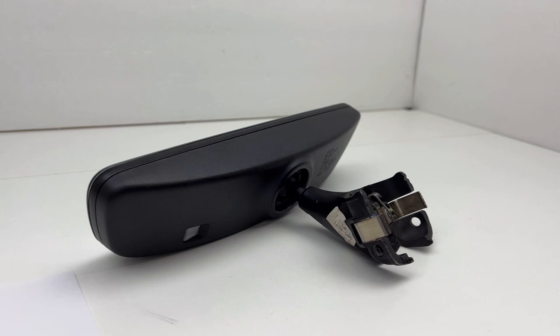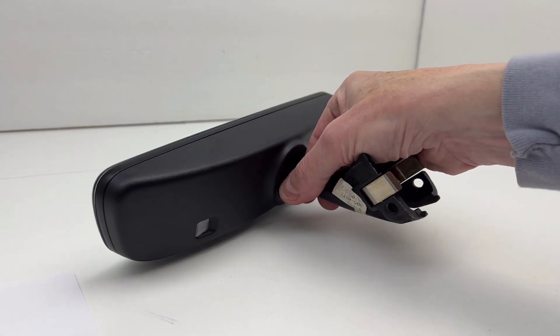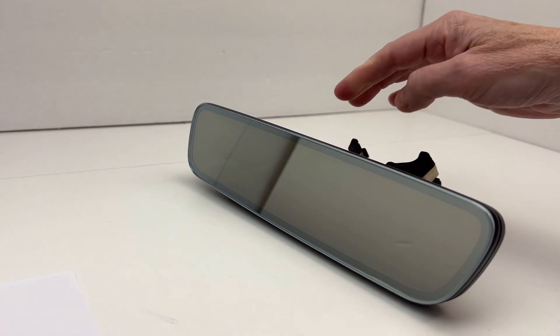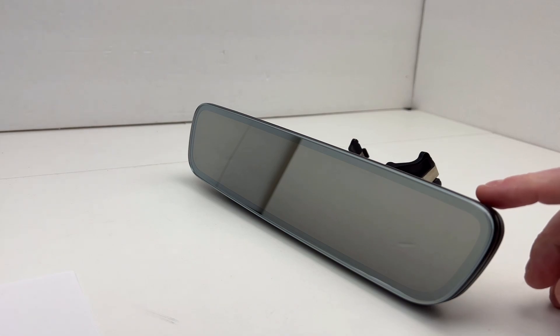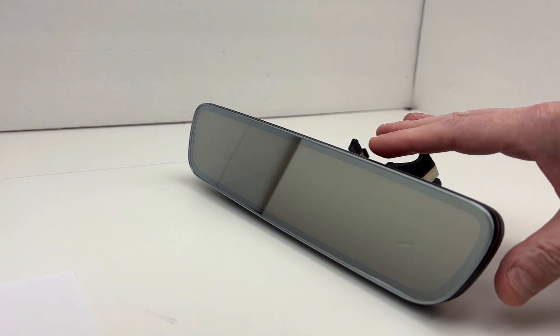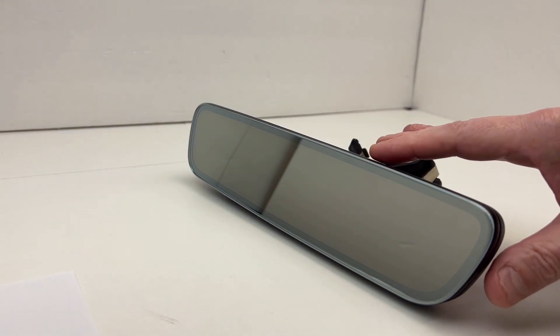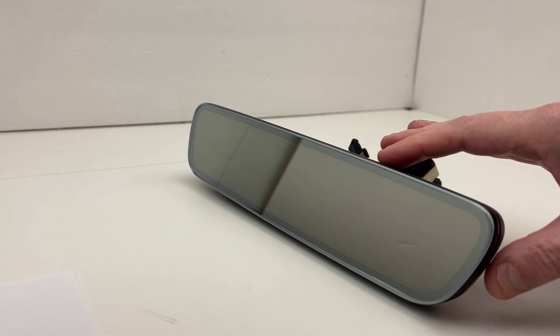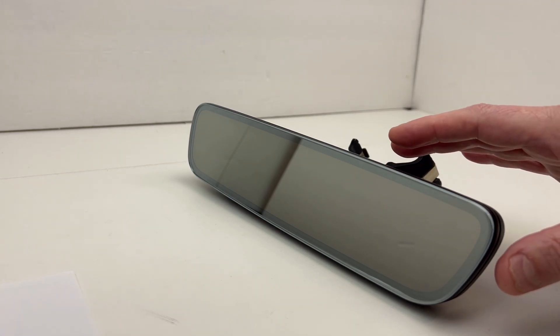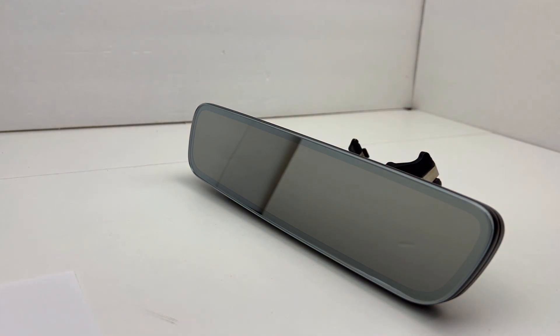This frameless mirror design — where there is no bezel — came out around 2016 or 2017. You can get this same mirror as just an auto-dimming mirror with nothing else, or with auto-dimming and Homelink, or in this top flavor which is auto-dimming, Homelink, and integrated Bluetooth for use with the Homelink Connect mobile app.